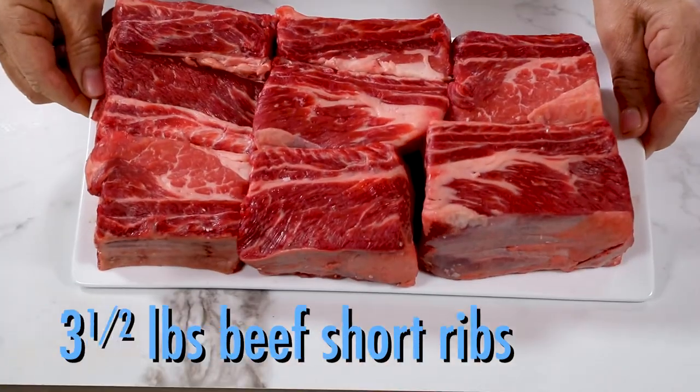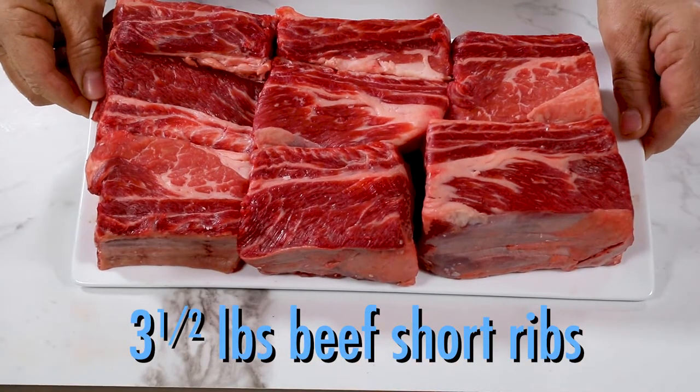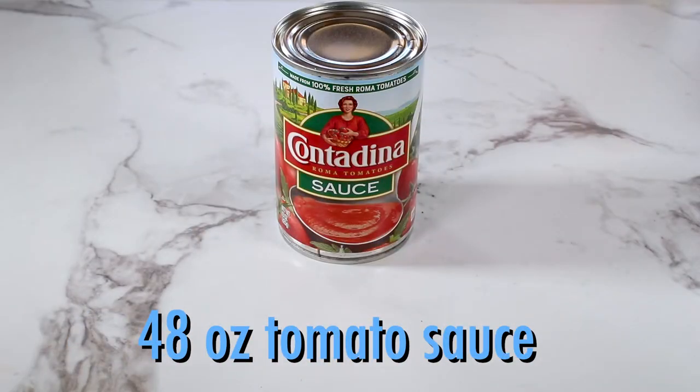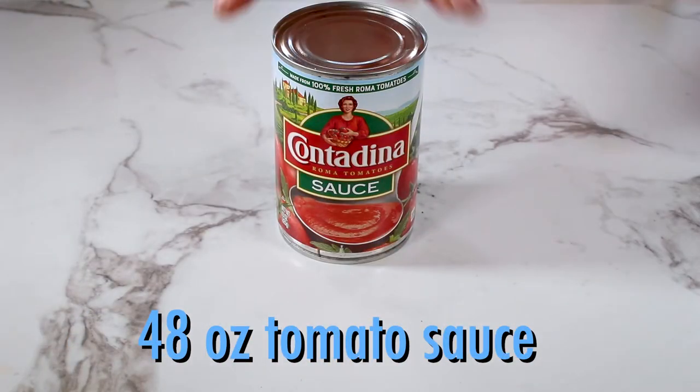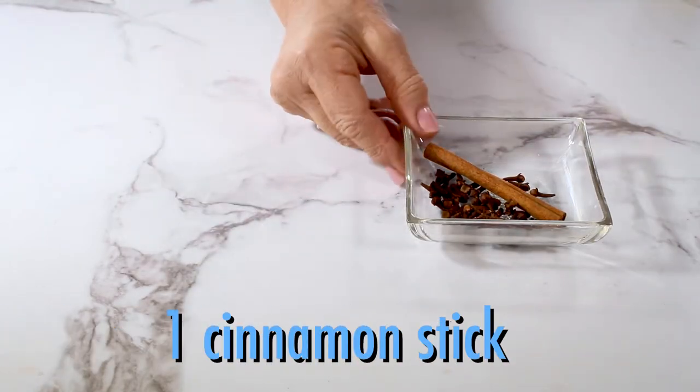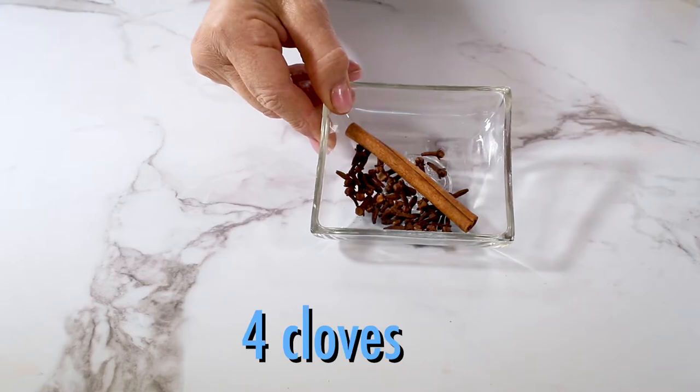Short ribs, 8 to 10 pieces, or about 3 and a half pounds. A large sweet yellow onion. 48 ounces of tomato sauce — that's 6 eight-ounce cans. 4 heaping tablespoons of fresh mint, a piece of cinnamon stick, and 4 cloves.